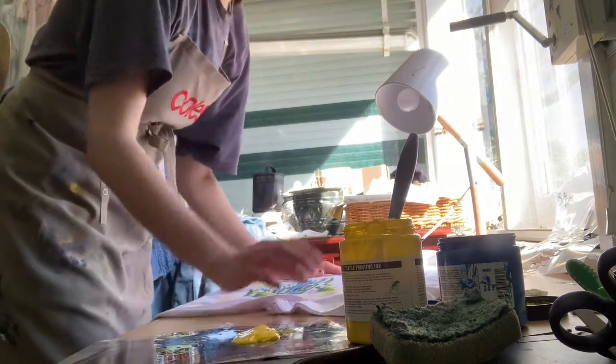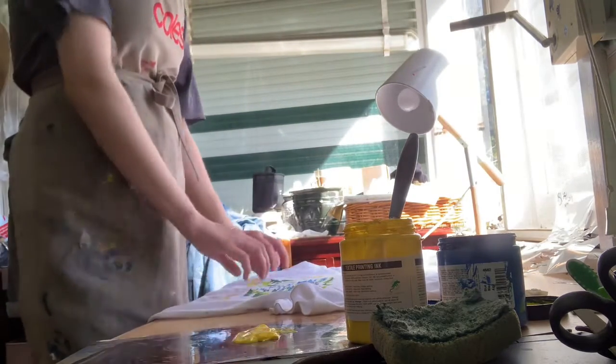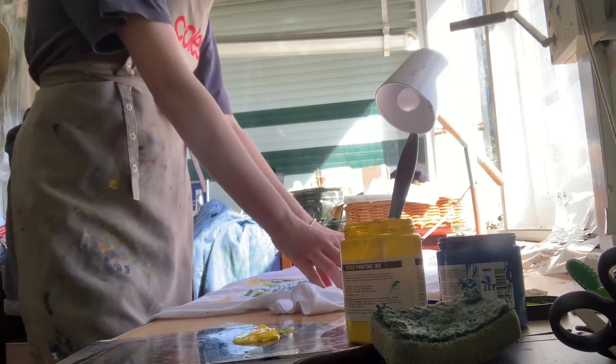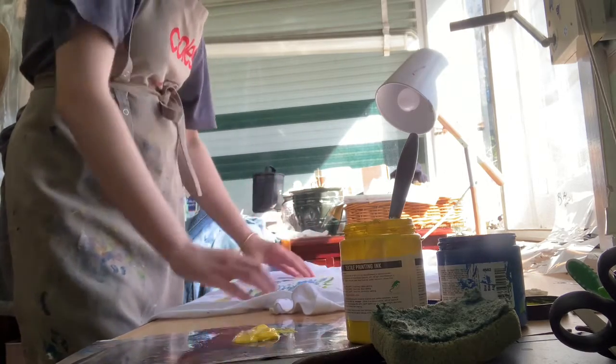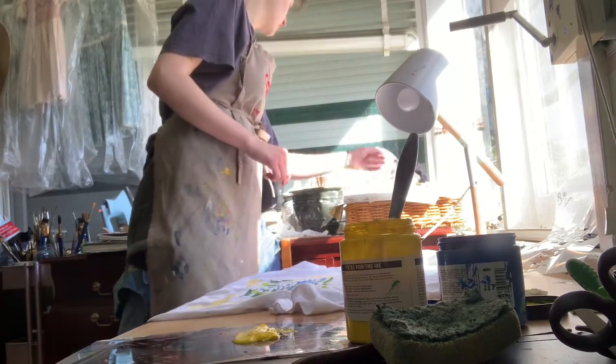It doesn't always go through the fabric, but it does sometimes if it's a thin shirt or whatever. You can then position the stencil.